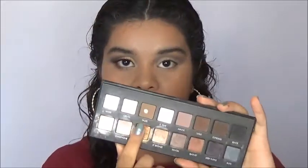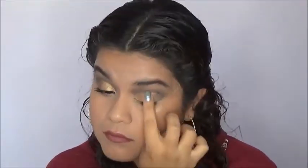With my finger I'm going to grab this beautiful gold shade and apply it all over where I applied the concealer. To clean that up I'm going to go back in with my same crease brush and blend everything together.